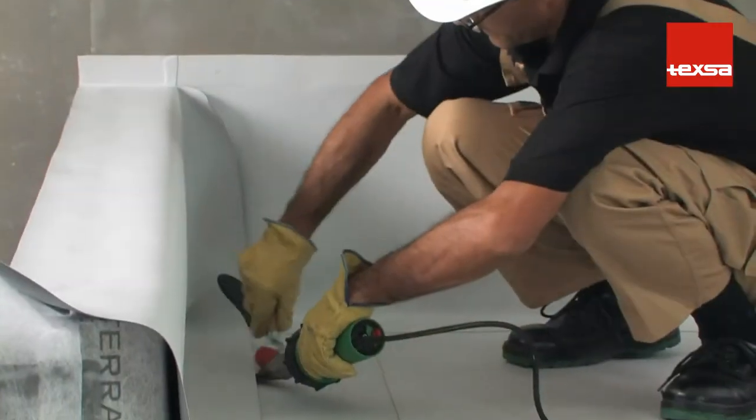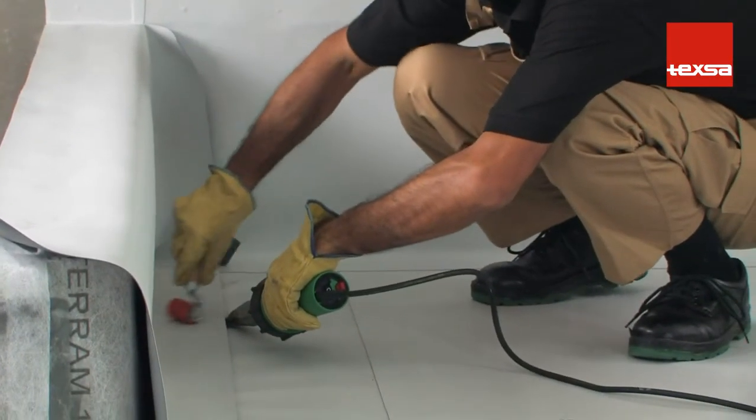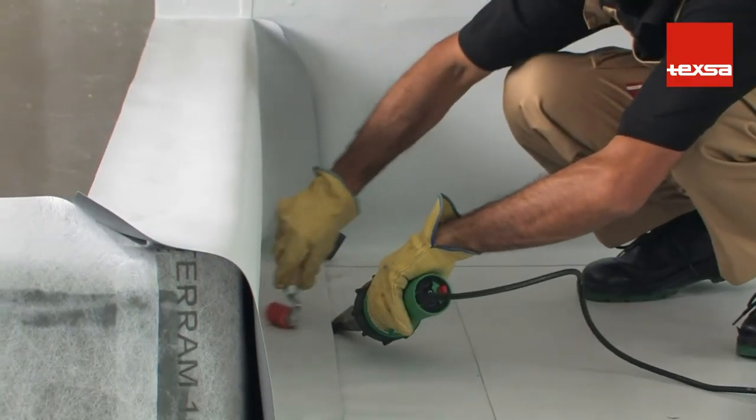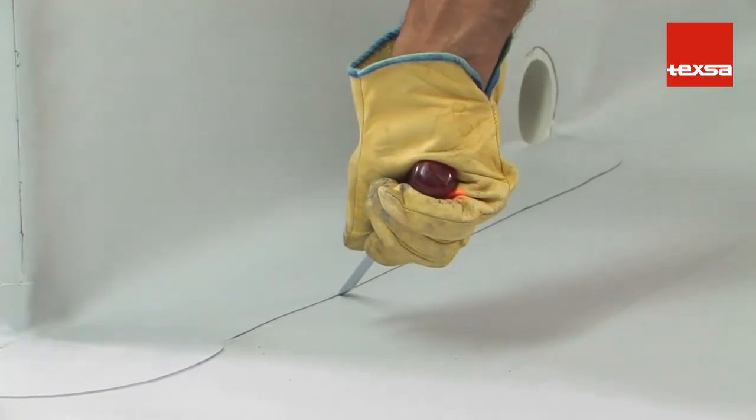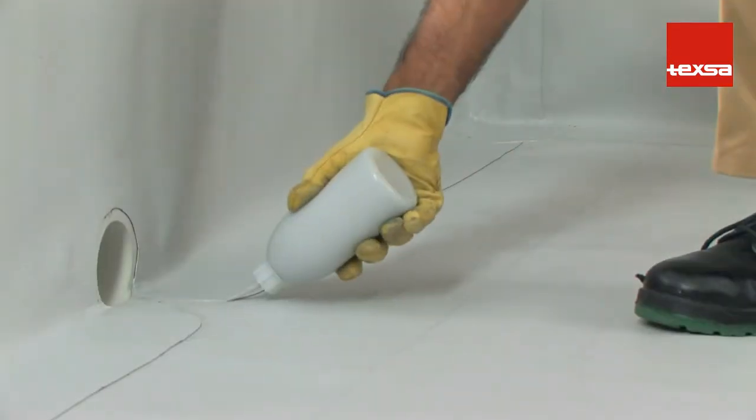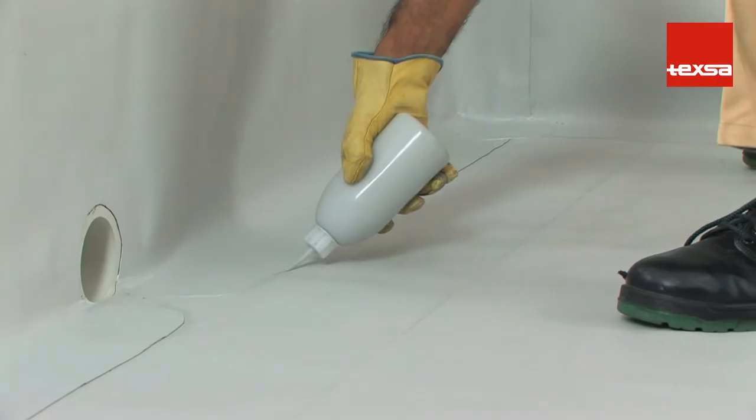Next, weld this ply to the roofing membrane, allowing a 10 centimeter overlap. Check the weld with a blunt screwdriver. Finally, apply liquid PVC to the entire joint.